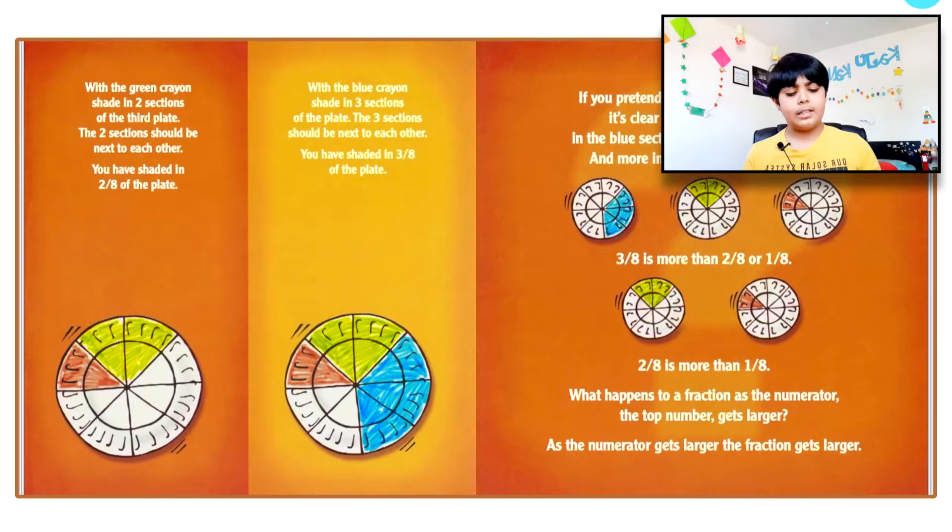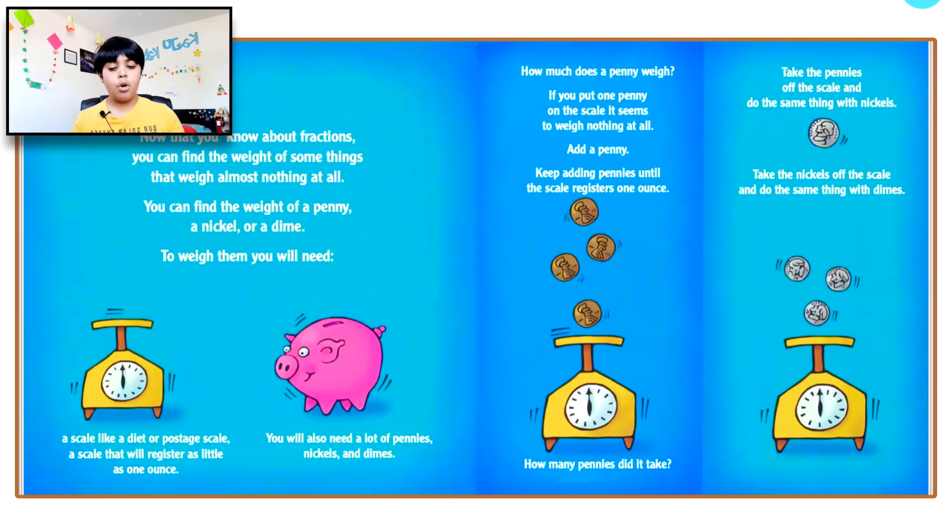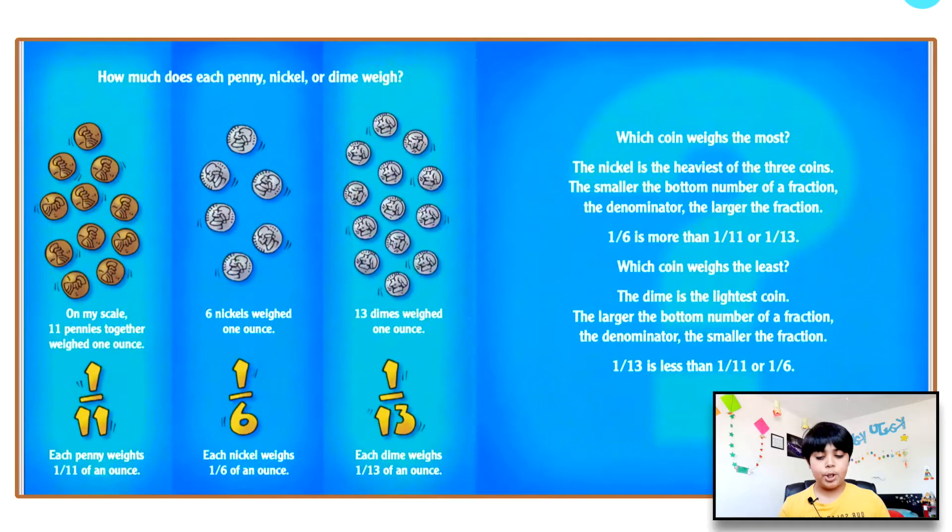Now that you know about fractions, you can find the weight of things that weigh almost nothing at all — like a penny, a nickel, or a dime. Which coin weighs the most? The nickel is the heaviest of the three coins. The smaller the denominator, the larger the fraction — one sixth is more than one eleventh or one thirteenth. Even though the numerator is the same, a larger bottom number means a smaller fraction, so one sixth is the largest.